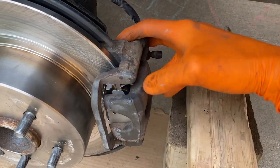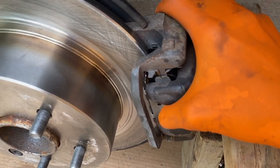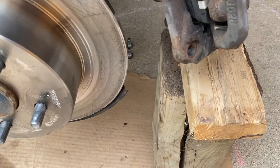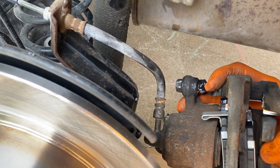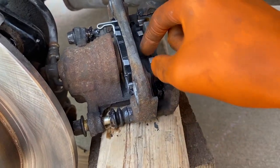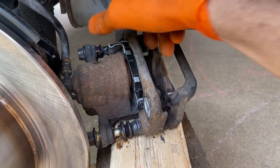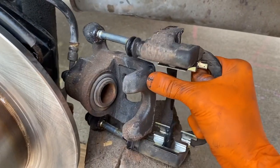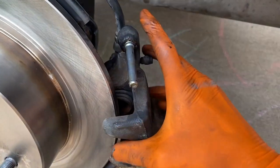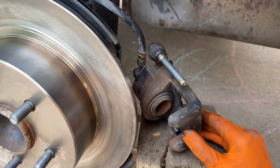I'm going to carefully shift the caliper off of the rotor and rest it on this block of wood and carefully set it in place. Whatever you do, do not allow this caliper to hang from that rubber line. You can remove your caliper slides for better access to pull the pads out, but in our case they're basically out — I'll just shift this forward and pull the pad out. After removing the pads I can pull this caliper apart and set that aside, keeping it so there's no stress on that rubber hose or brake line.